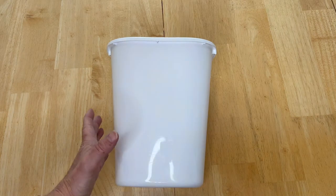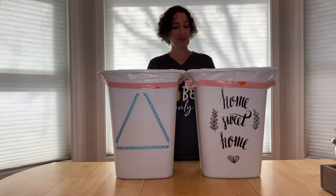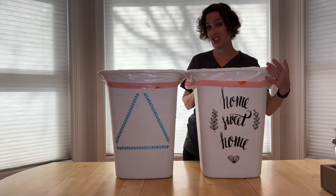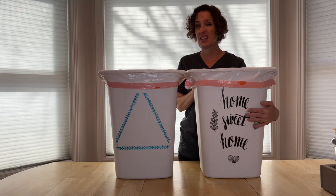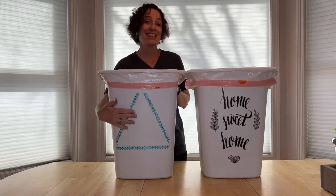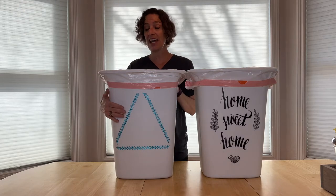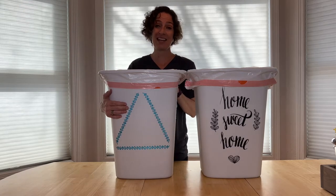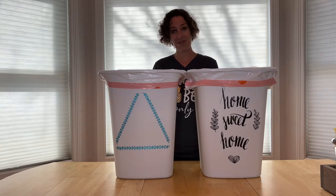You can leave them plain or decorate them however you like. Here's an example — these are both my kitchen trash cans. I decorated one with stickers from the dollar store, and the other one also has dollar store stickers but helps signify that it's for recycling in our home. It just gives those trash cans a little extra something if you want.